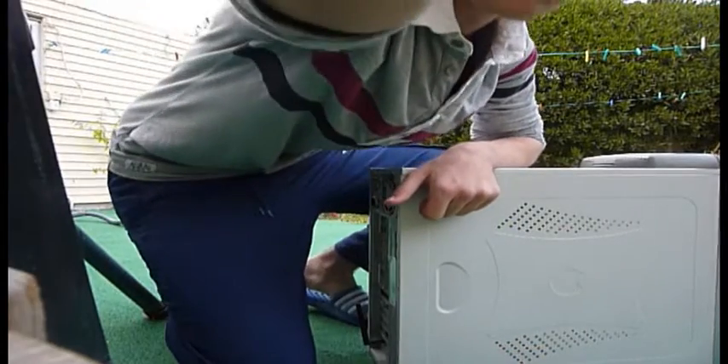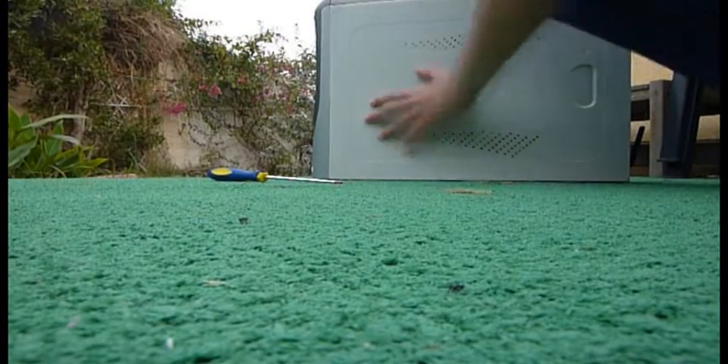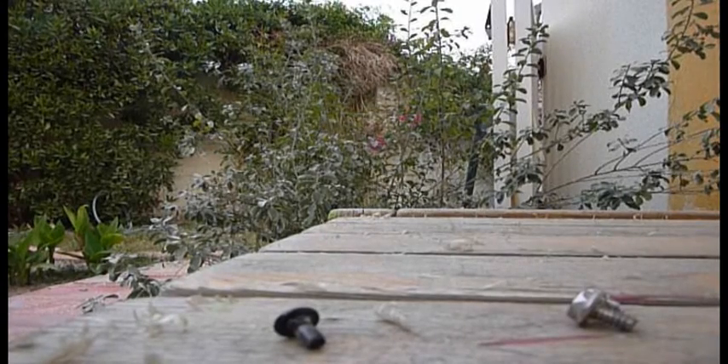You guys keep an eye on those screws, okay? Don't lose them — right here. I have a bad feeling about this. Yeah, I was right — I opened the wrong part of the CPU. Not good. See, this is why we should always concentrate on what we're doing, and you guys aren't concentrating on those screws. You guys aren't doing your job.